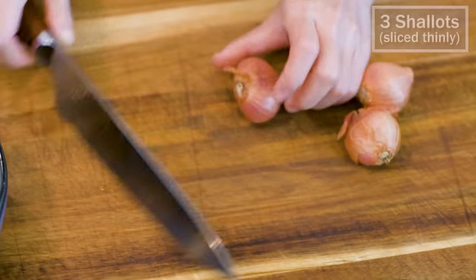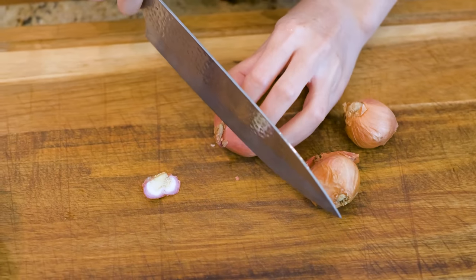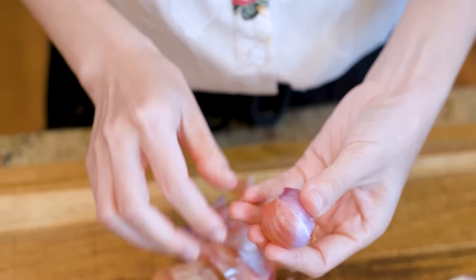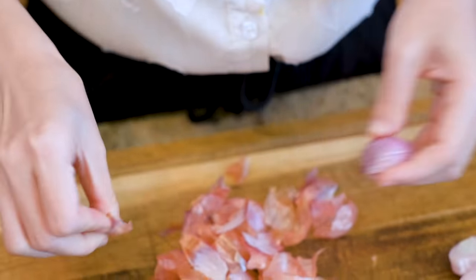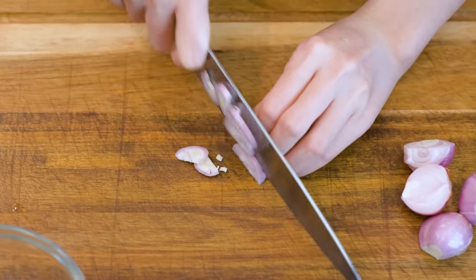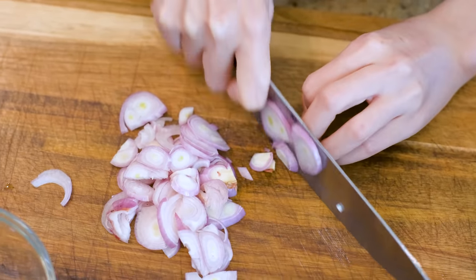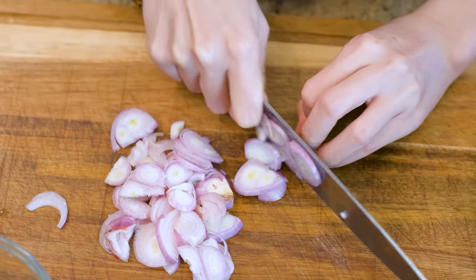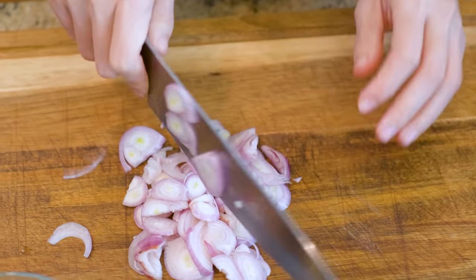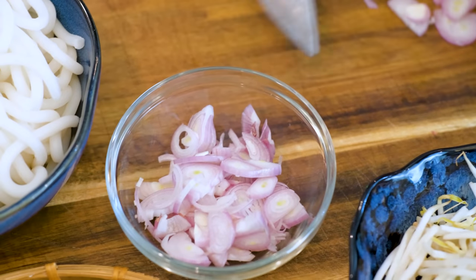3 shallots. Discard the root and peel the outer layers. Cut the shallots in half, then slice them thinly. They look like mini red onions but more intense in flavor. Try not to use red onion as a replacement because this is the significant ingredient that makes this recipe Taiwanese.